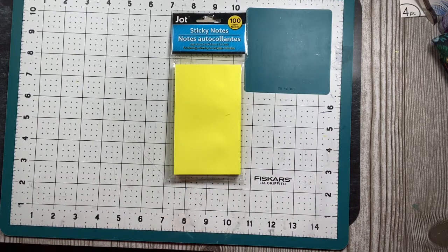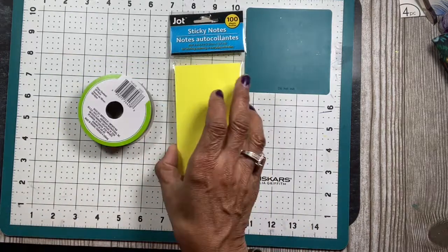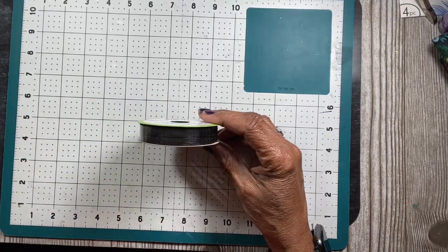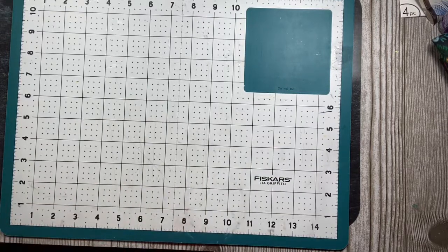I needed some sticky notes so I picked those up. I also got black ribbon because with my doll I'm going to need to tie ribbon on her, so I got black ribbon for that.